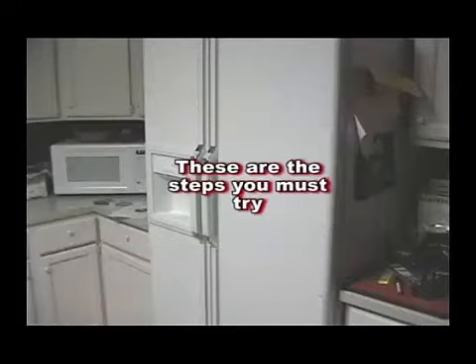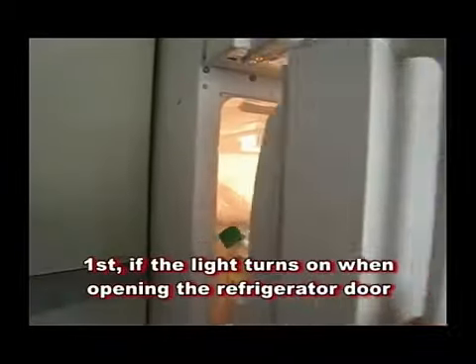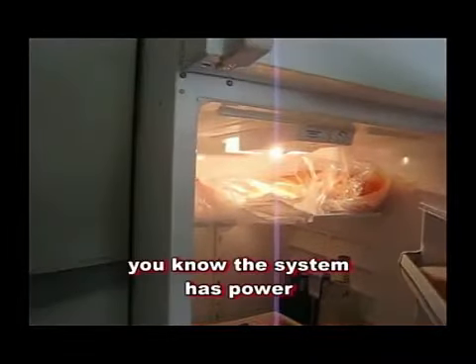If your refrigerator will not operate, these are the steps that you must try. First, if the light turns on when opening the door, you know the system does have power.